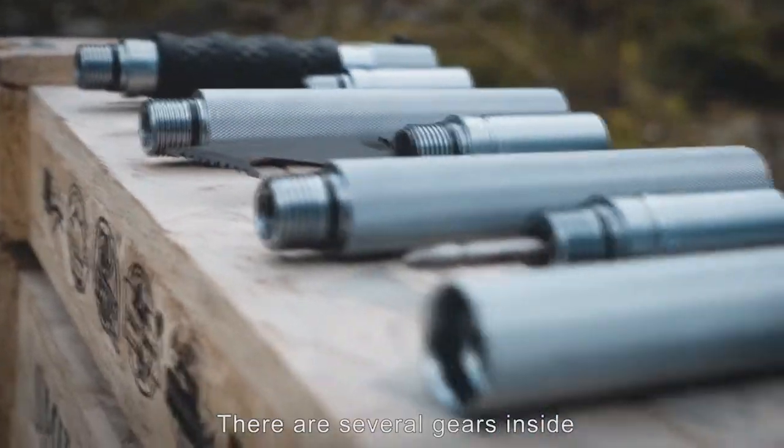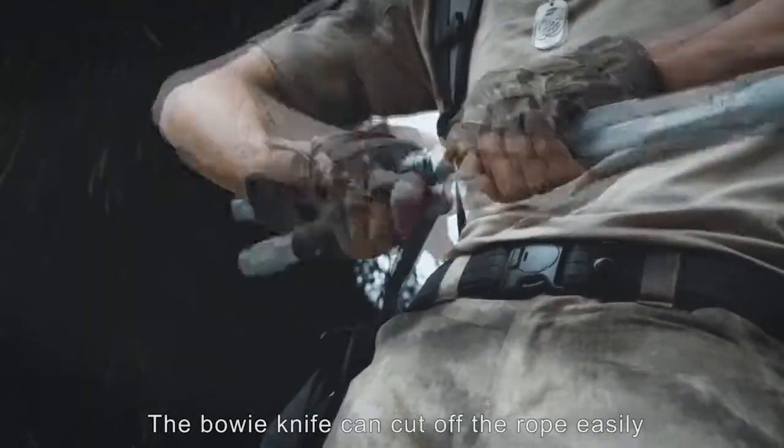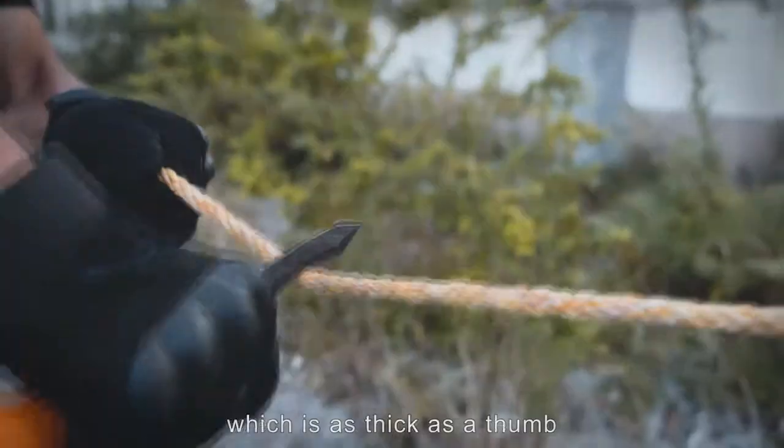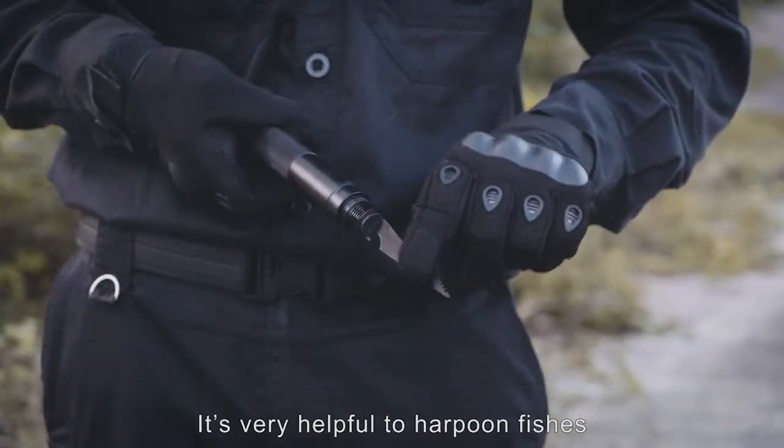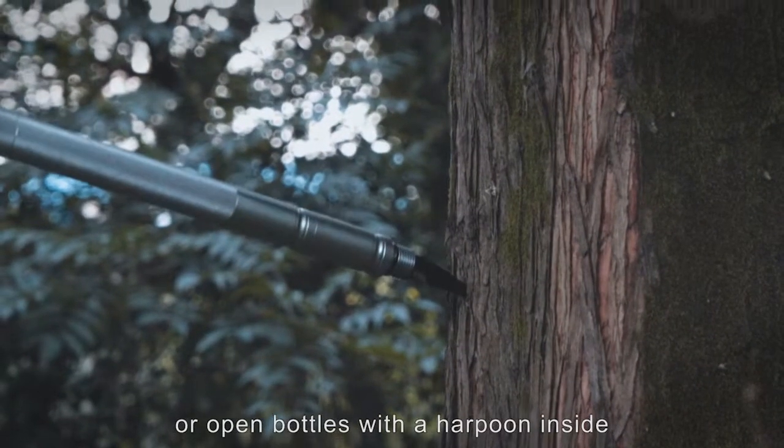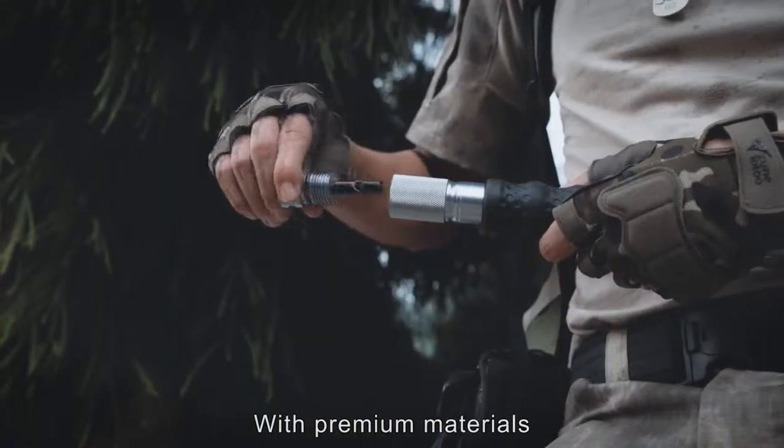There are several gears inside. The belly knife can cut up the rope easily. It is very helpful to harpoon fishes or open battles with the harpoon inside. With premium materials,